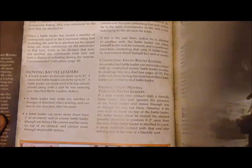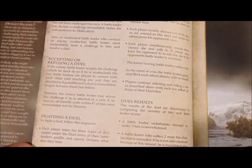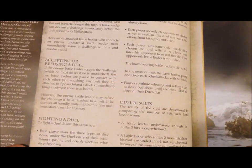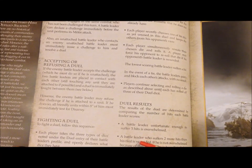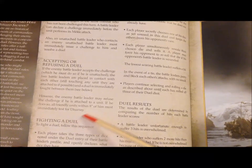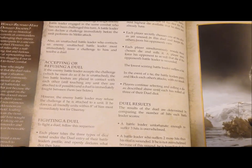An interesting section covers duels. As a battle leader, when your turn comes up you can challenge your opponent to a duel. If he refuses, it affects the courage of his unit — all friendly units within eight inches of him must immediately test for disarray, because basically your troops see that their leader is a coward.